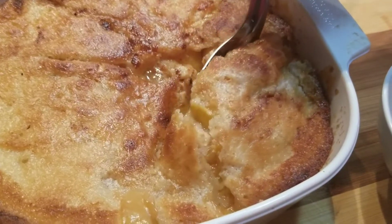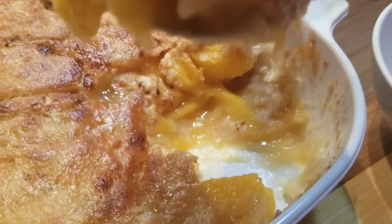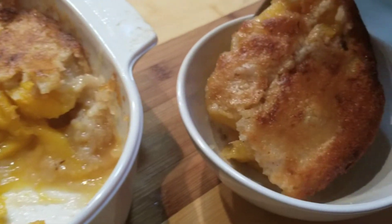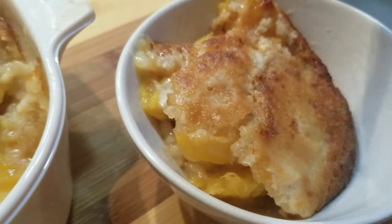Hi sweeties, we are making some good old-fashioned peach cobbler with fresh Georgia peaches. You can use canned or frozen if you like — I won't judge you. All the ingredients and amounts will be in the description box, so check that out.